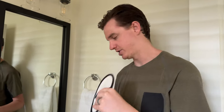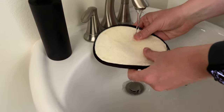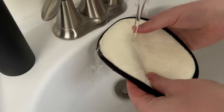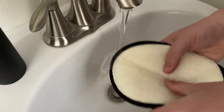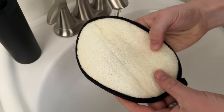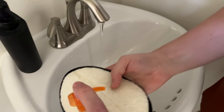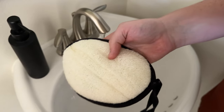Now I'm going to soak it in some water. As it soaks up the water it starts to absorb it all — and as it absorbs, it gets a little softer as well. Then I'm going to throw some soap on it, just kind of put some on top.